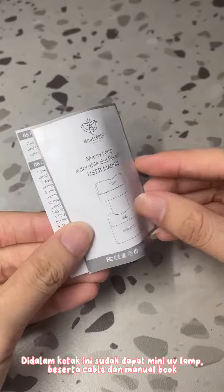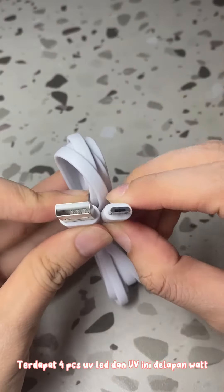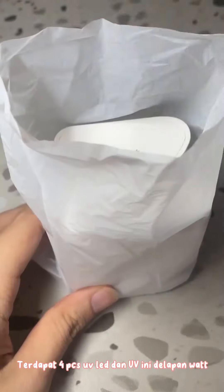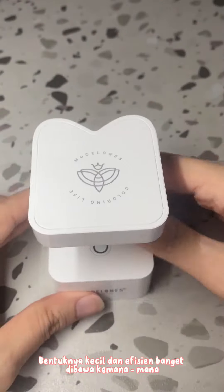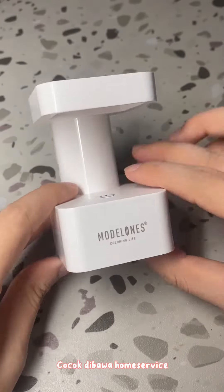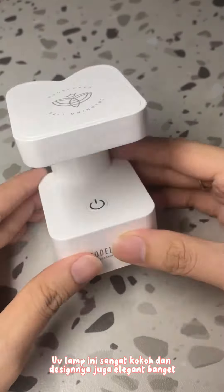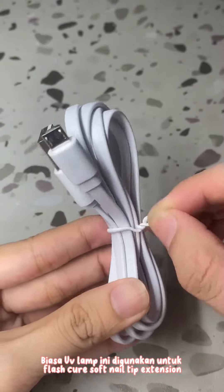Lamp beserta cable dan manual book. Dapat 4 PCS UV LED. Jempol ini di-on, bentuknya kesel dan efisien banget, dibawa kemana-mana, cocok dibawa home service. Lampu ini sangat kokoh dan desainnya juga elegant banget. Biasa jempol lampu ini digunakan untuk flash cure soft nail tip extension.